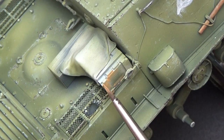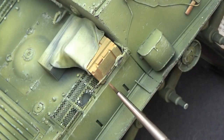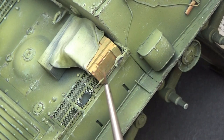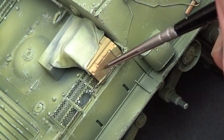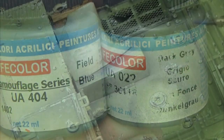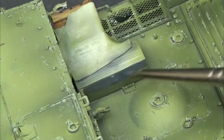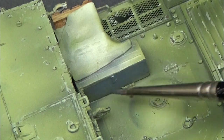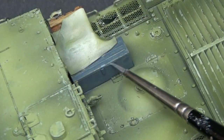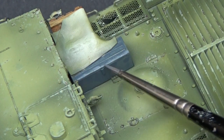Moving to the stowage, I started with the timber crate, using the same system as for the gun cleaning rods, before moving to the captured German ammunition box. I painted this in a panzer grey bluish colour, before adding highlights on the edges and on the handles.